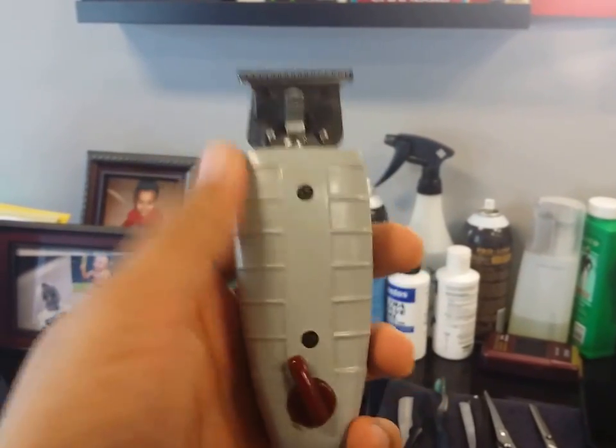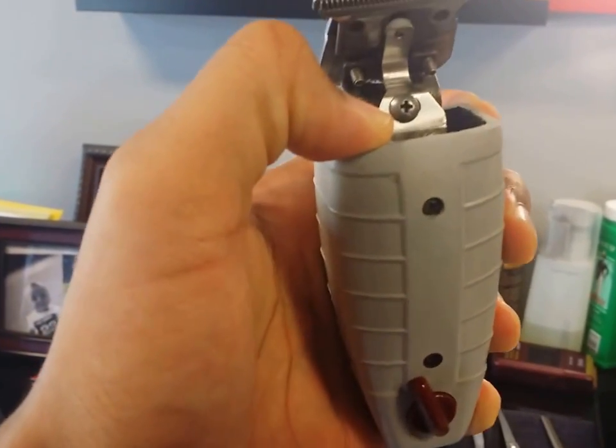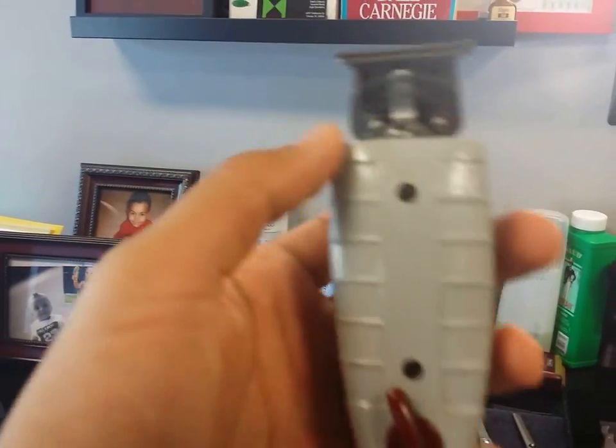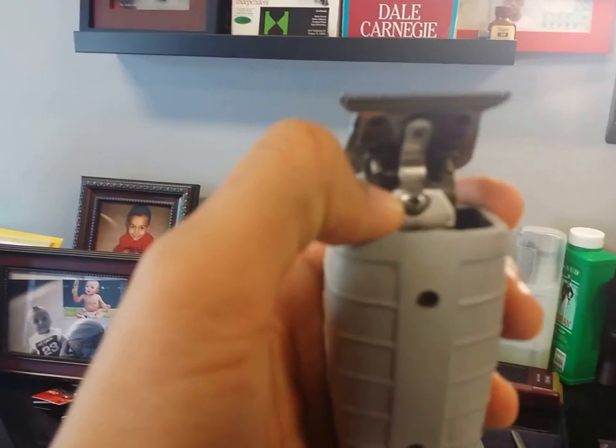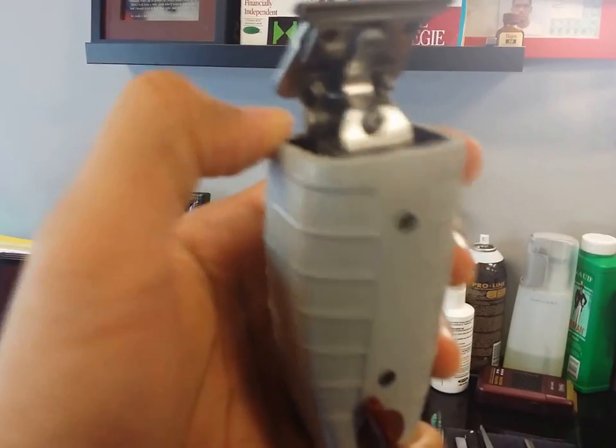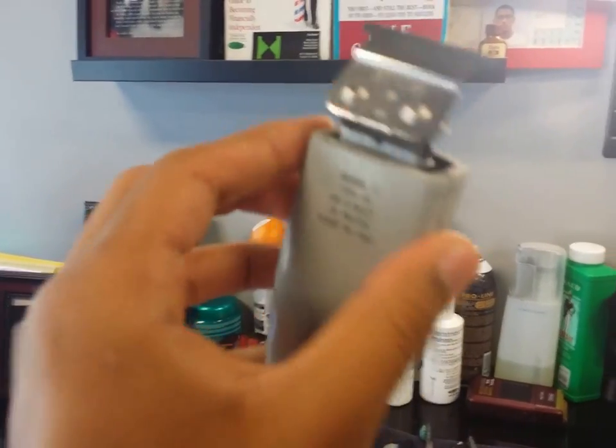Another reason why I like it is because I have easy access to the tension screw. You don't have to keep unscrewing the housing just to get to this little screw right here, so it makes it a lot easier — just shut it off, bam, and I can get to the tension screw.